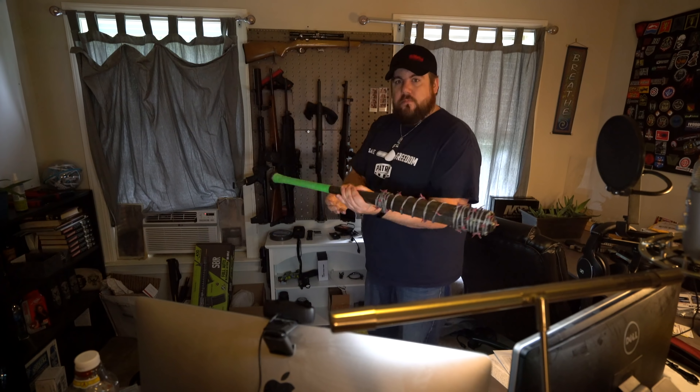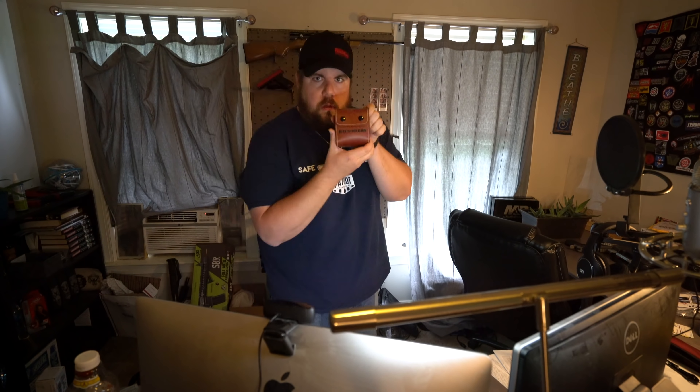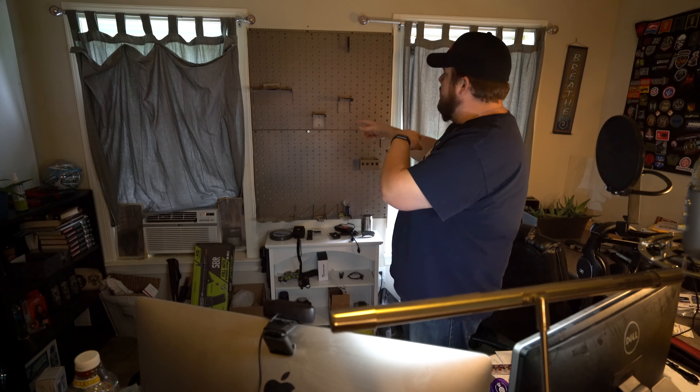First things first, I've got to take the guns out of here. So that's that. Now I've got to take this off the wall.